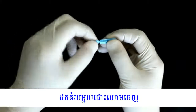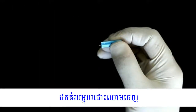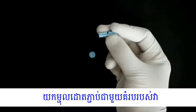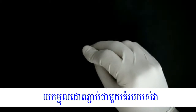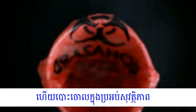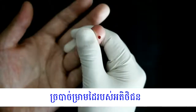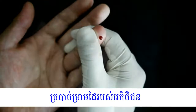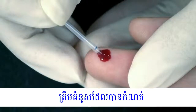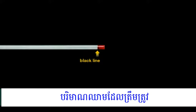Twist off the protective cap of the lancet. Squeeze the end of the fingertip and pierce with the lancet provided. Discard the lancet immediately after pricking the finger. As the blood bubbles up, collect blood to the black line of the 20 µL capillary pipette. The amount of blood collected is critical — this is the correct amount; too little is insufficient.